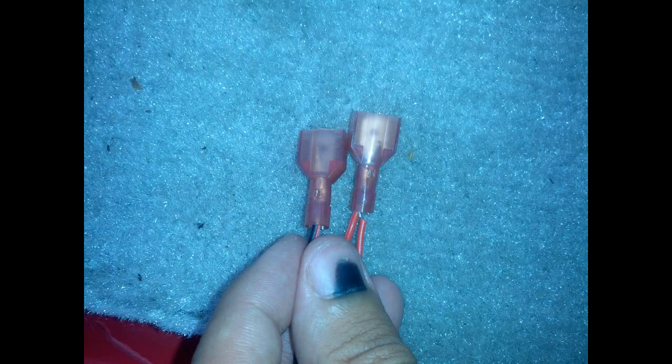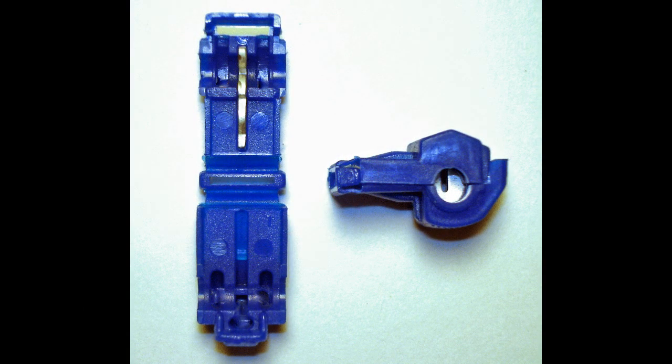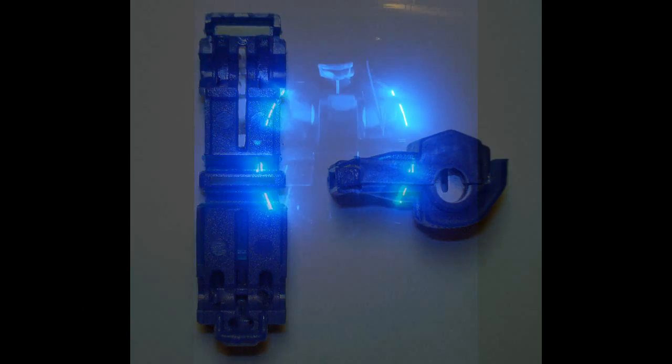Put those in there and crimp them. Then you will get female ends as well. From there, plug it all in, mount the switches, and you have lights.